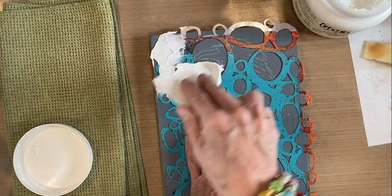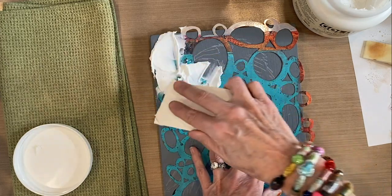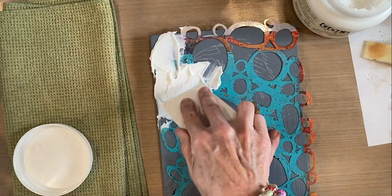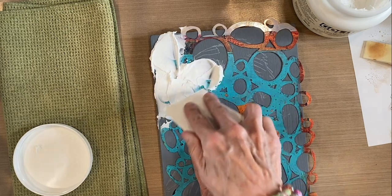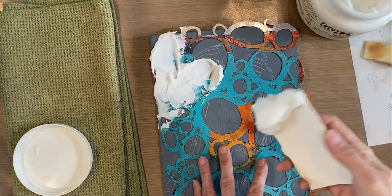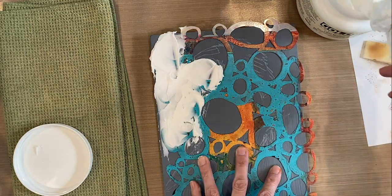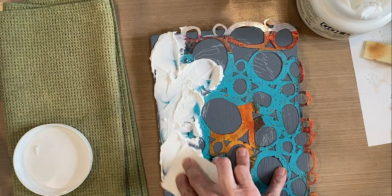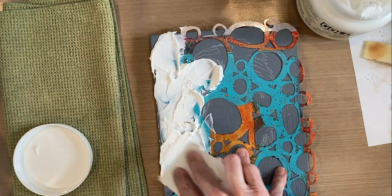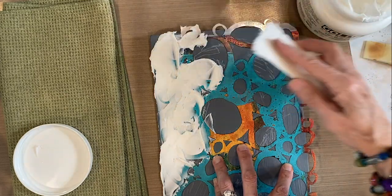I'm pushing the paste through the stencil in the spaces around the background of the bird. I'm not trying to keep it smooth because I want it to be textured. When I'm done I'm going to put my stencil right in the sink to get the molding paste off — you'll want to run it underwater right away. I'm coming in and globbing it through the negative spaces around my crow.